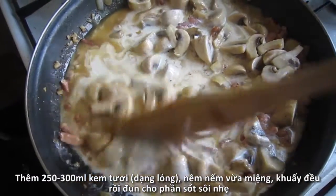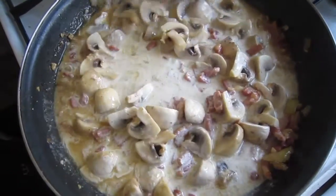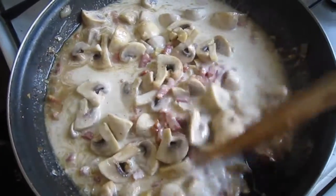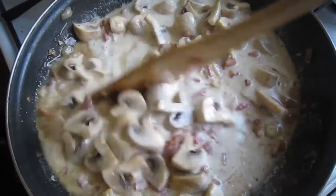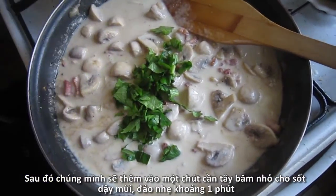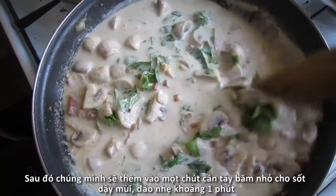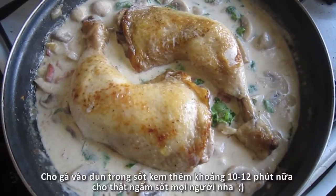Season to your taste and gently stir everything together until combined. Bring the sauce to a gentle boil and sprinkle with a handful of chopped fresh parsley for a kick of flavor, and stir that in.